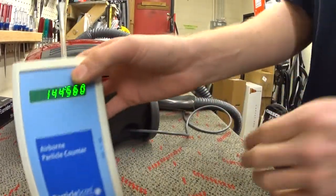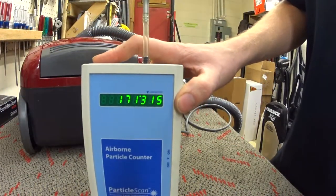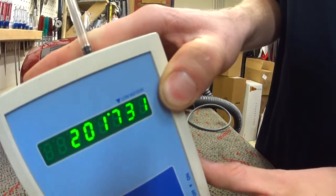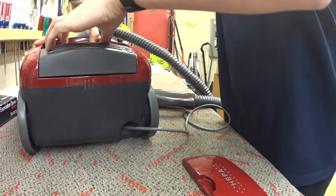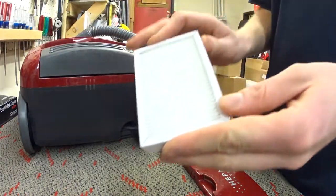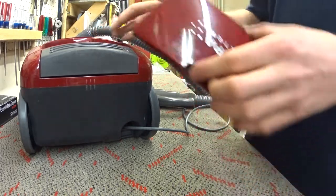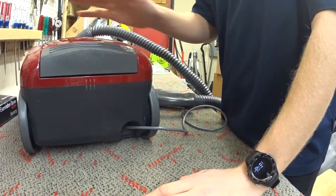We saw the air quality change a little bit in the room. Luckily the CFM is very low on this machine, and again there was a new HEPA filter in there. I hate to say it, but it doesn't make a huge difference whether you use HEPA bags in this machine.